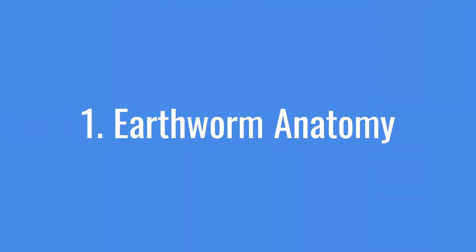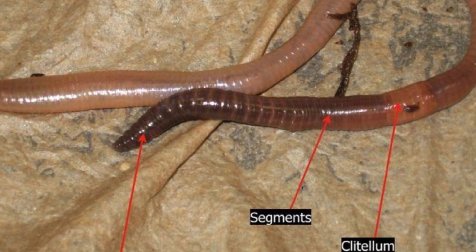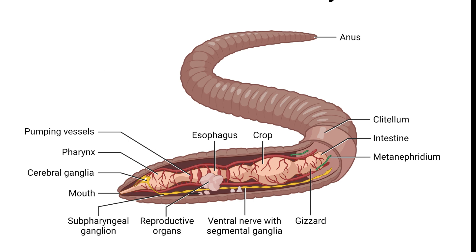Earthworms are segmented creatures, and each segment contains parts of their vital systems. The front end is the head, which houses the brain and mouth, while the back end is the tail. There's a common myth that if you cut an earthworm in half, each part will grow into a new worm — but is this really true?